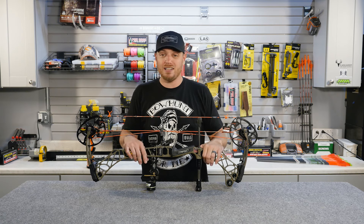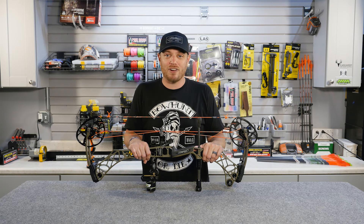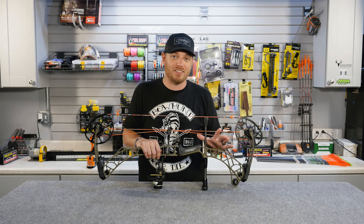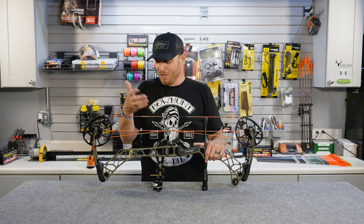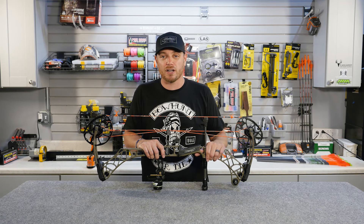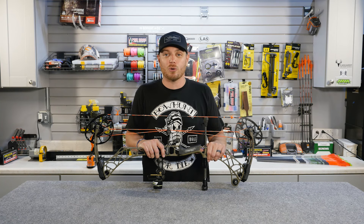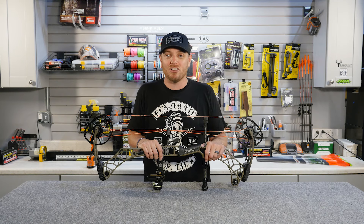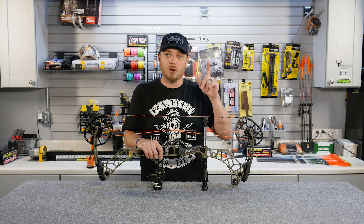That covers all the major components of a modern compound bow. Hopefully that gives you some insight whether you're shopping for a new bow or talking to a tech at the bow shop and hearing terms like axle-to-axle length, brace height, or peep sight size — now you know what all those things are and how they work together. Thanks for watching, and if you have any questions or comments feel free to leave them below. Please subscribe to our YouTube channel — we have a lot of great archery and bow hunting content coming soon. We'll see you next time.